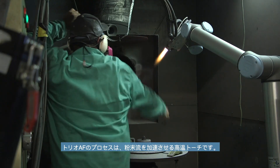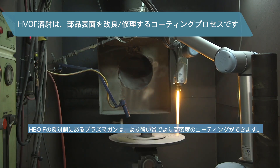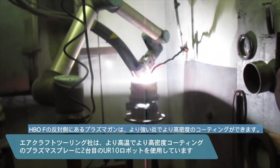Our process of HVOF is a high temperature torch that accelerates the powder stream. The plasma gun, which is opposite of the HVOF, is used to get a denser coating, which requires a hotter flame.